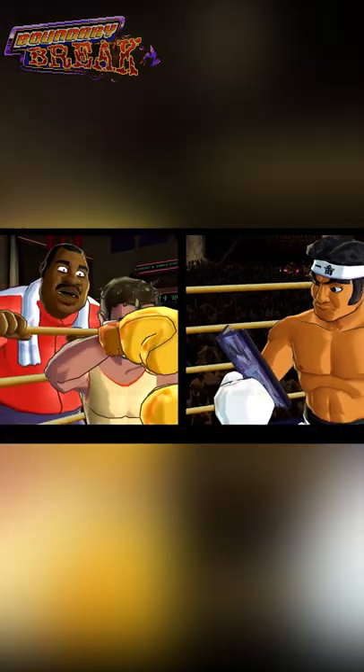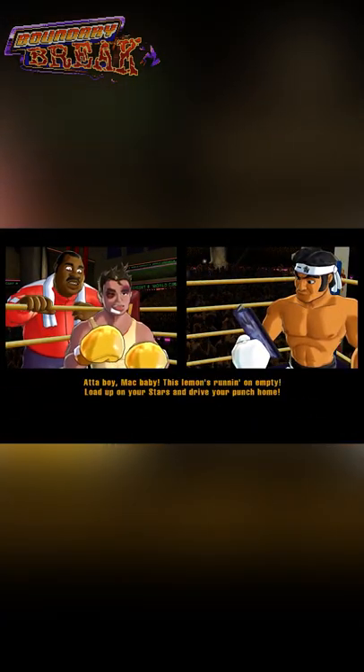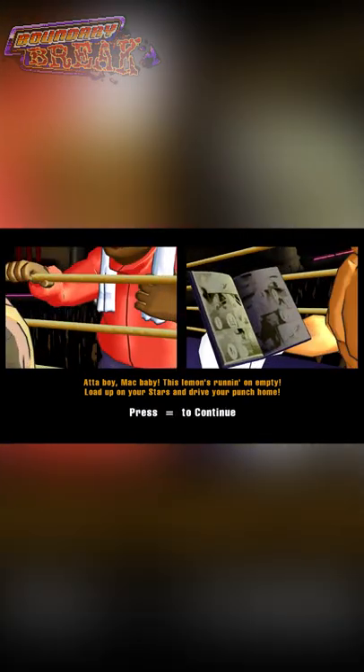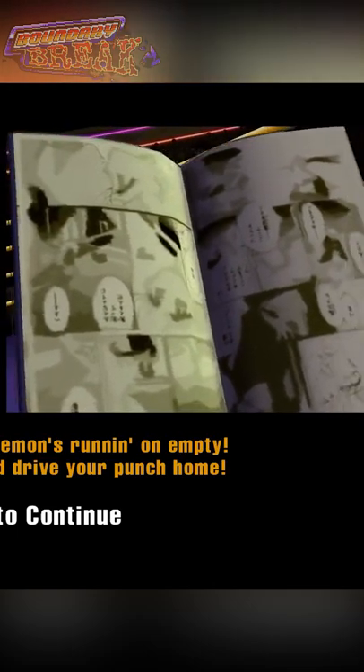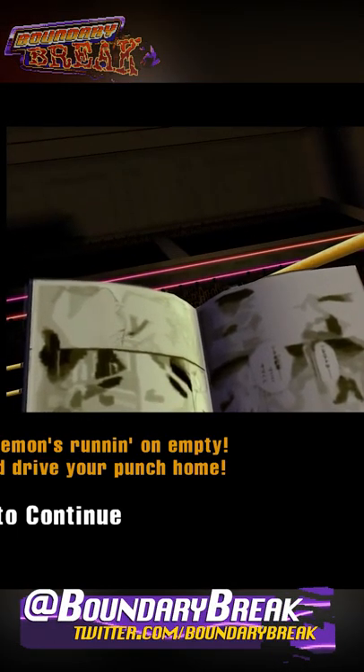The very first thing I wanted to talk about is probably one of the most absurd things I've ever seen in a video game, at least in a Nintendo game. Over here you see Piston Honda looking at a book — we're not exactly let in on what he's reading, but if we take the camera over onto his side where the pages are open, you can actually see that it's a manga of some sort.